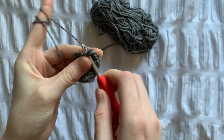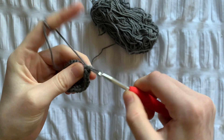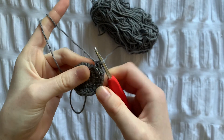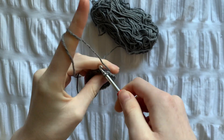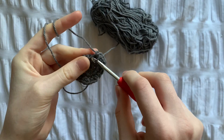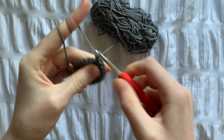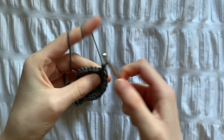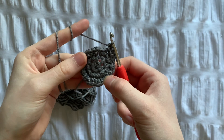For row 4, we're going to do 2 single crochets and then an increase, and we're going to repeat this until there's 40 stitches. This is how it should look at the end of row 4.